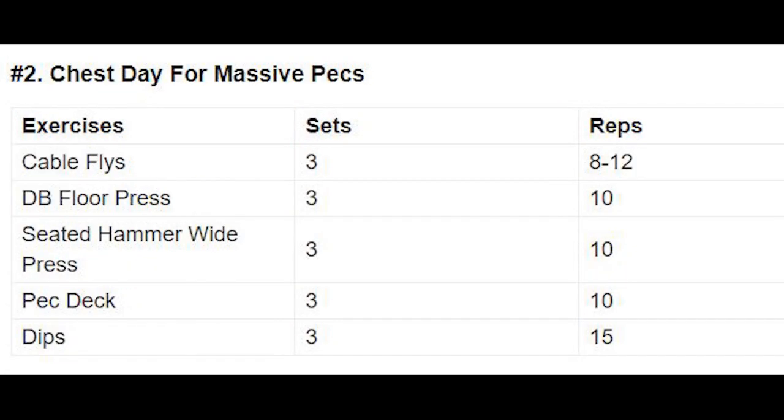Next, chest day: cable fly 3 sets 12 reps, dumbbell floor press 3 sets 10 reps, seated hammer wide press 3 sets 10 reps, back tuck fly 3 sets 10 reps, dips 3 sets 15 reps. Total chest day: 5 exercises and 15 sets.